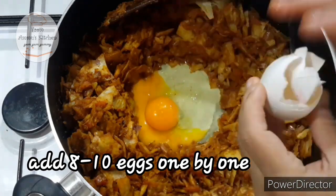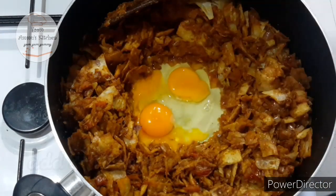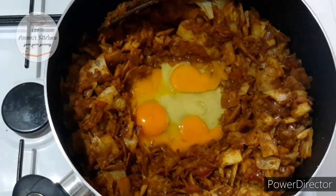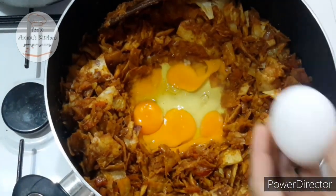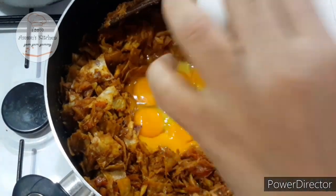You can also make all the ingredients with your skin. You can also make 10 potatoes. Here's how I taught this.